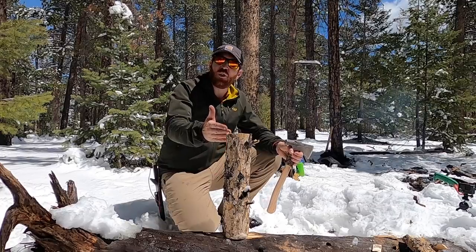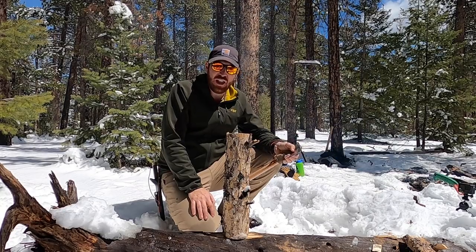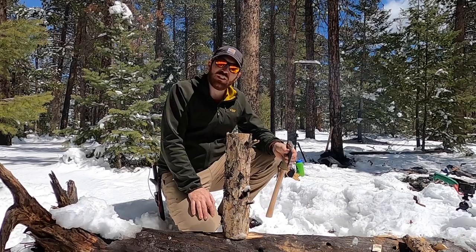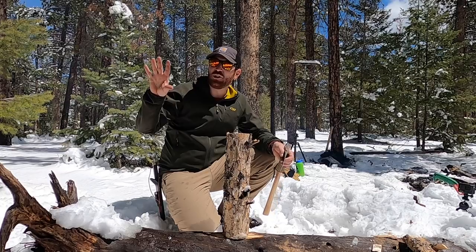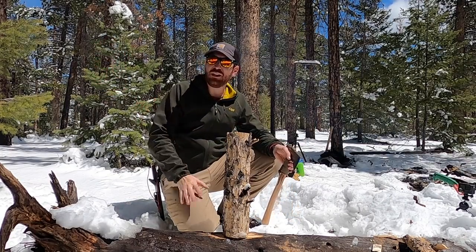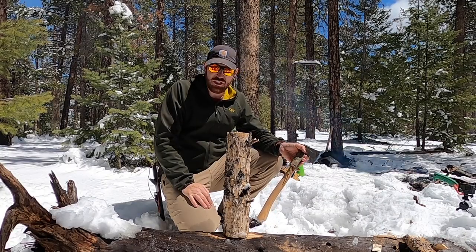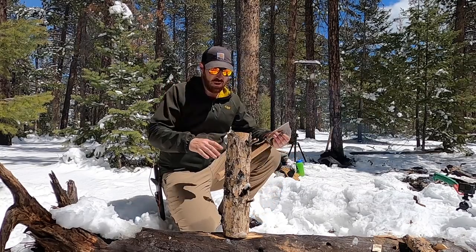Let's go ahead and split some wood and talk about some techniques — keeping it safe and smart and getting the work done quick and easy. I can't tell you how many times I'm at a campground and I see somebody trying to split wood with their hatchet — sandals on, flailing the hatchet all over the place, breaking the vertical plane. It's kind of scary, and it's part of the reason why I wanted to make this video: so you can go out there, enjoy the outdoors, get the work done quick and easy, but also safely.